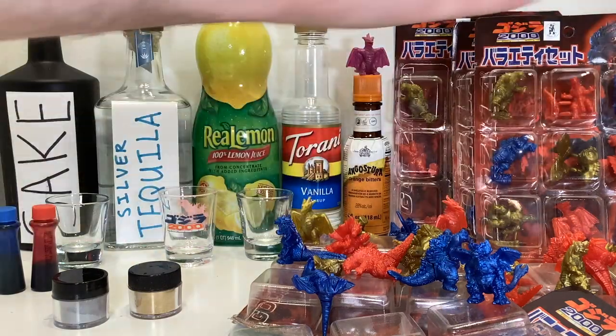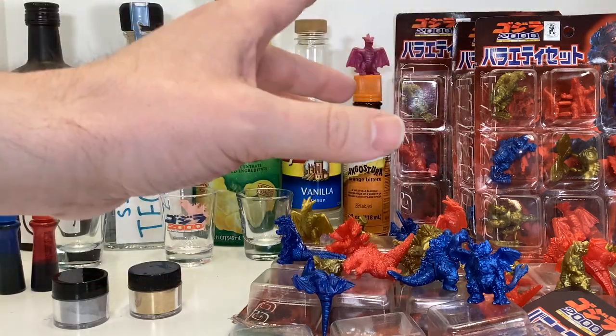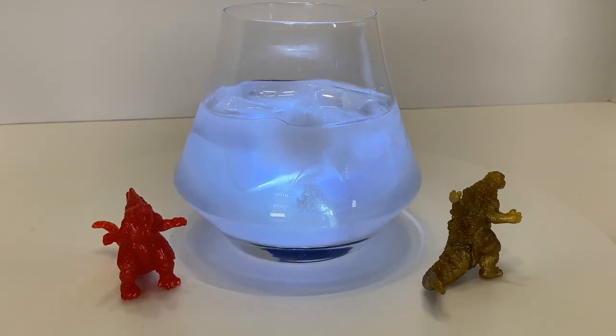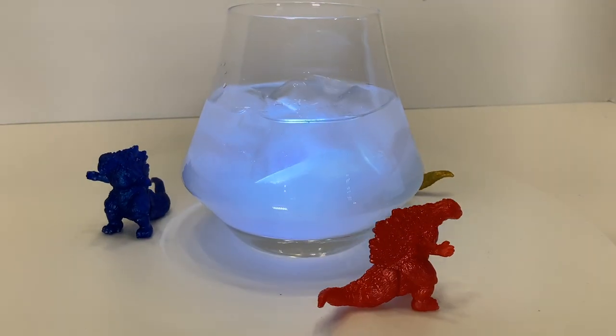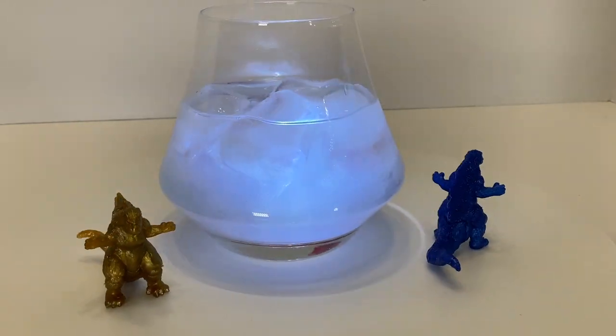Today on Thirsty Thursday Toys, we're going to look at every figure variation from the Godzilla 2000 variety set and make a drink based on them that I'm calling the Variety, due to its tea-like flavor. You'll need sake, tequila, lemon juice, vanilla syrup, and orange bitters.